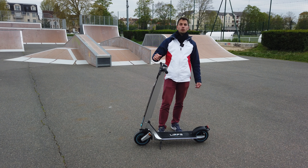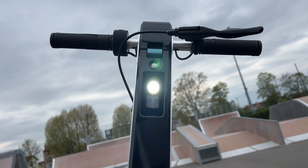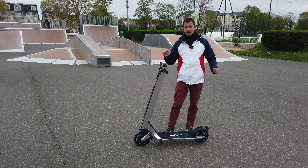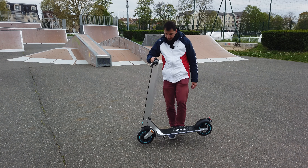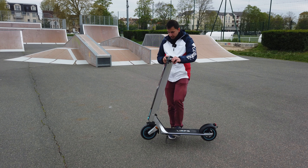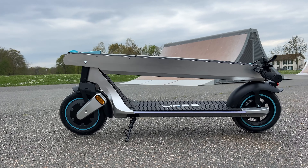Il y a deux modes : le mode Éco et le mode Puissance Maximum. Le mode Éco est bridé à 15 km/h. Comme on est en France, bridé à 25 km/h. En débridé, ça peut aller jusqu'à 32 km/h dans les autres pays. Au niveau du poids, on est à 18 kilos. Ce qui est bien, c'est que tout le poids de la batterie est ici, et on peut enlever cette batterie — je vous montre ça juste après.